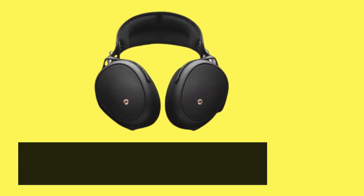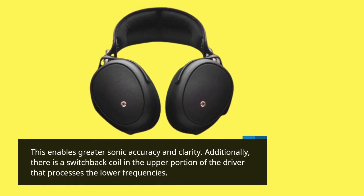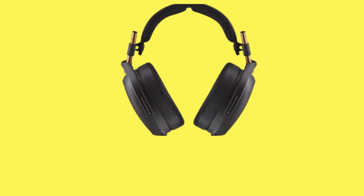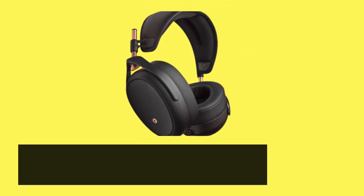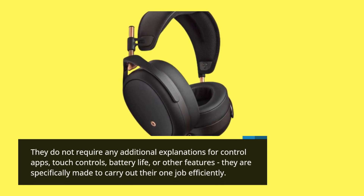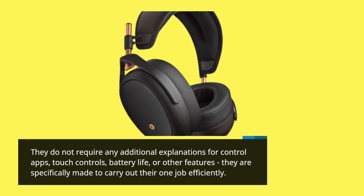This enables greater sonic accuracy and clarity. Additionally, there is a switchback coil in the upper portion of the driver that processes the lower frequencies. The Mezze Audio Lyric headphones are simple, doing only what they are designed to do. They do not require any additional explanations for control apps, touch controls, battery life, or other features — they are specifically made to carry out their one job efficiently.